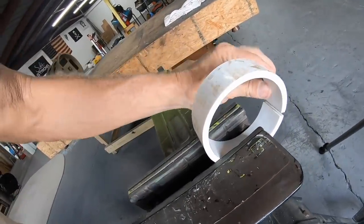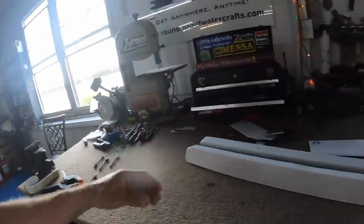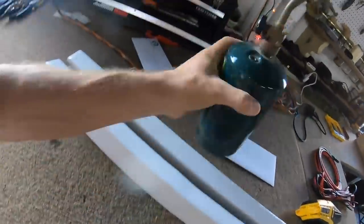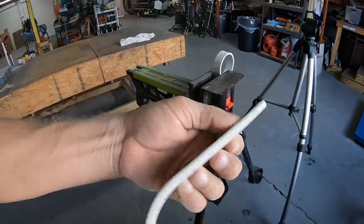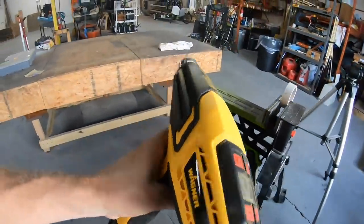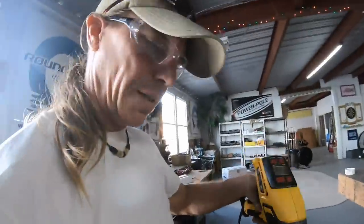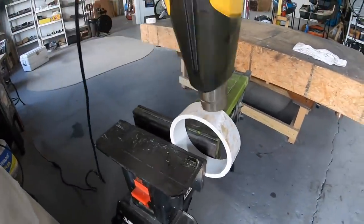Now I'm going to heat this area up. In the past you've seen me melt PVC a lot with a propane torch, which works just fine, but it does tend to blacken the material when it burns. Today I'm going to use a heat gun, which is a lot neater and probably safer. This part takes a while so I'll spare you and come back when it's soft and ready to manipulate.